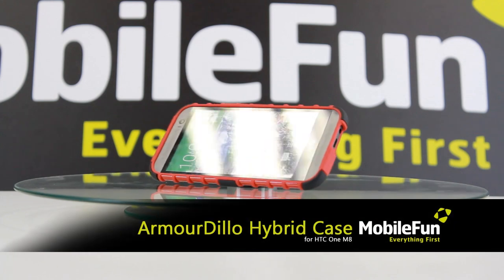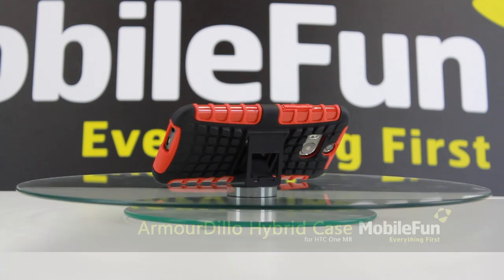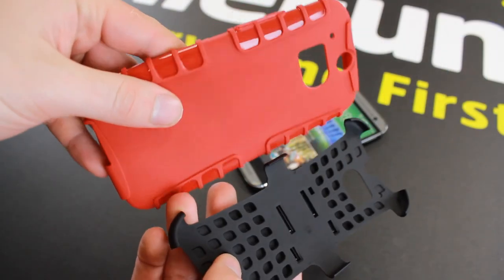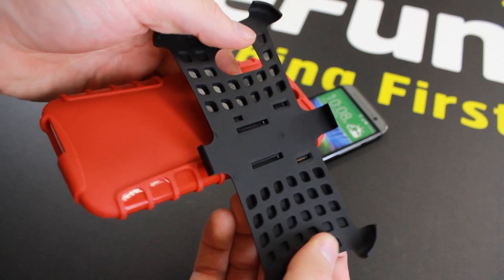Now we have the Armadillo Hybrid protective case in red. Featuring an impact resistant polycarbonate exoskeleton, the Armadillo Hybrid case protects your M8 from damage such as knocks, drops and bumps.